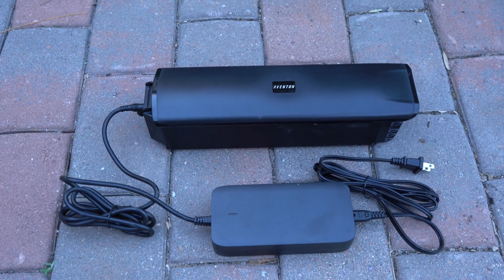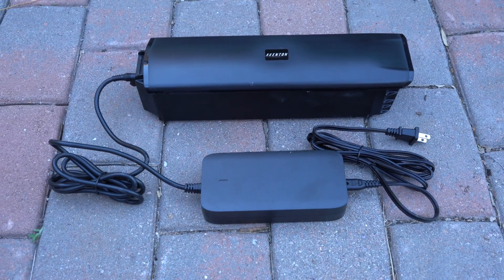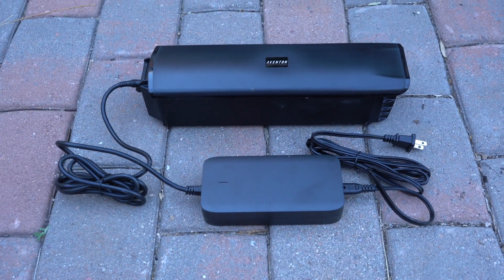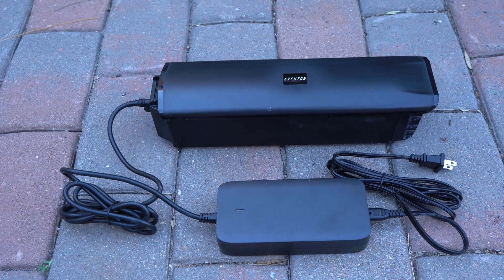Here's the battery removed from the bike with the charger. Charge time is about four to five hours for a complete charge from empty. The battery can also be charged on the bike as well.